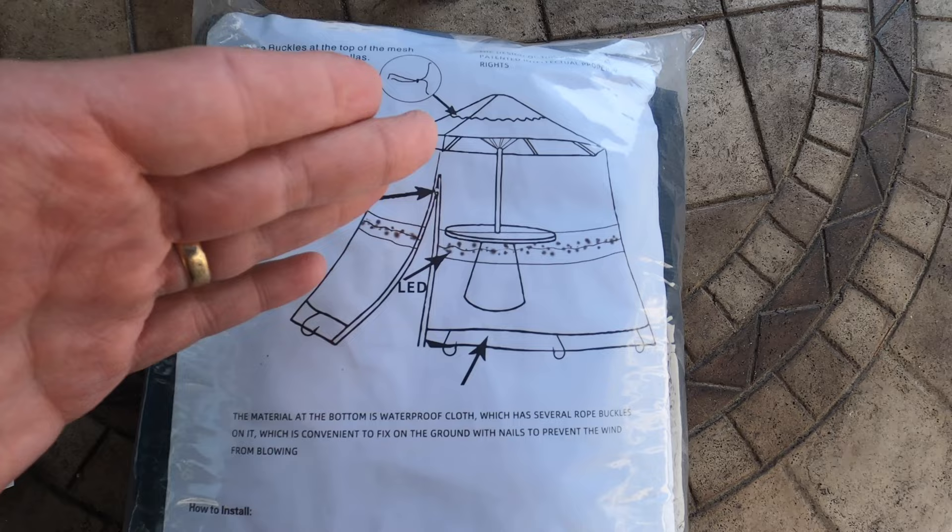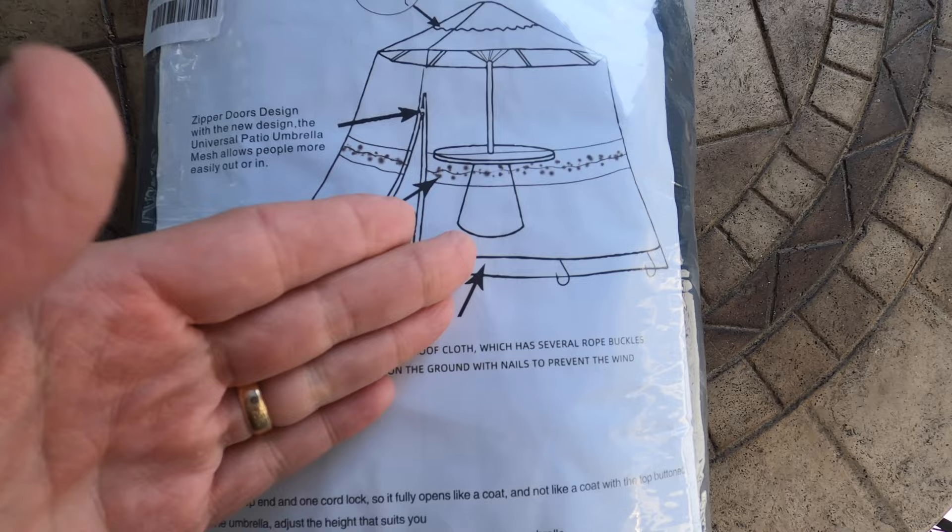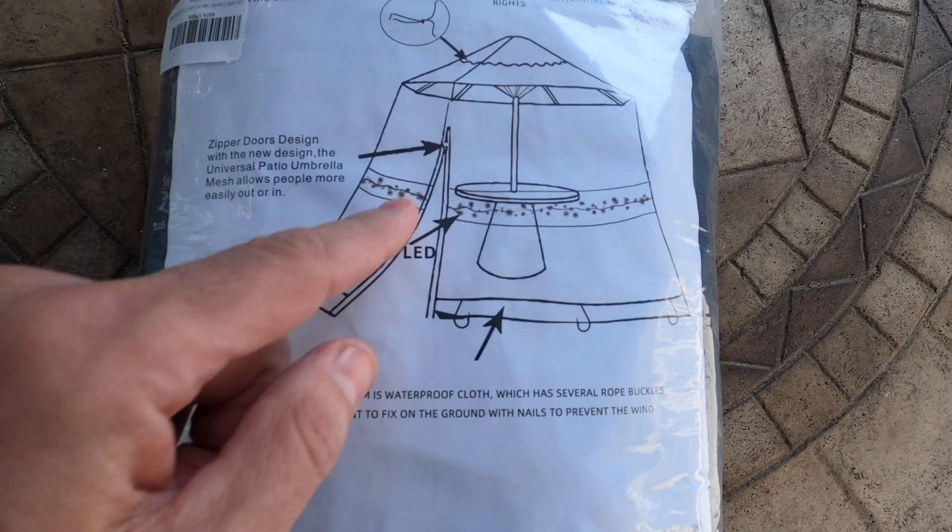You can see here this does have some LED lights to go around. So how big the umbrella is — six, seven, eight feet — you can adjust it with the string. And it does have a zipper so you can get inside and outside the actual structure itself. It has a nice mesh netting, a screen all around you, which is really cool and really easy. Got the zipper here — so easy to close.